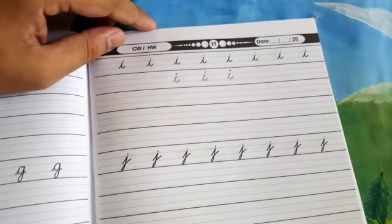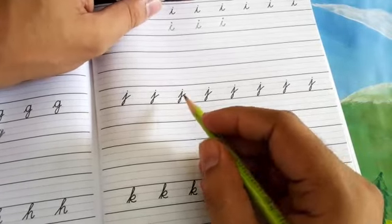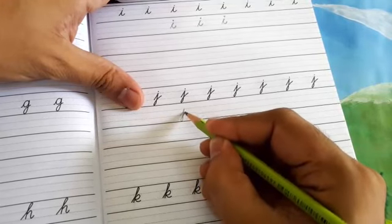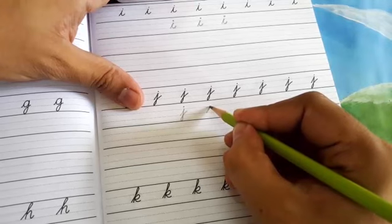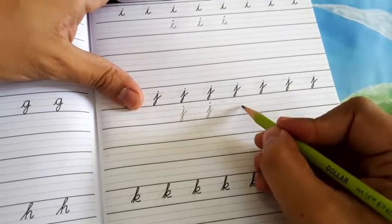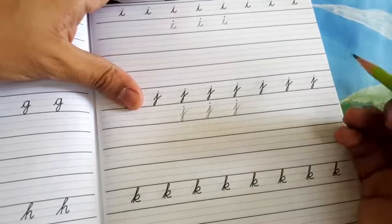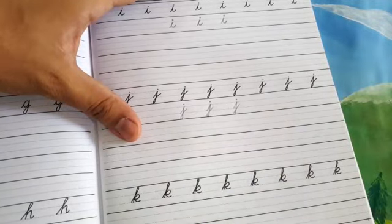اس کے بعد چلتے ہیں next letter 'J' — اس کو لکھنے کی practice کرتے ہیں۔ J کی بھی practice اسی طرح کریں گے جیسے ہم نے پہلے phonograms کی writing کی practice کی ہے۔ Short upswing, slant down, narrow loop, dot. Repeat: short upswing, slant down, narrow loop, dot. Last time: short upswing, slant down, narrow loop, dot. ٹھیک ہے students، اس طرح سے 'J' بھی ہم نے draw کر لیا۔ In case کہ سمجھ نہ آیا ہو تو ویڈیو کو reverse کر کے پھر سے دیکھ سکتے ہیں۔